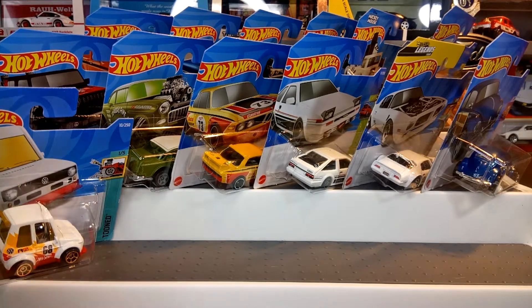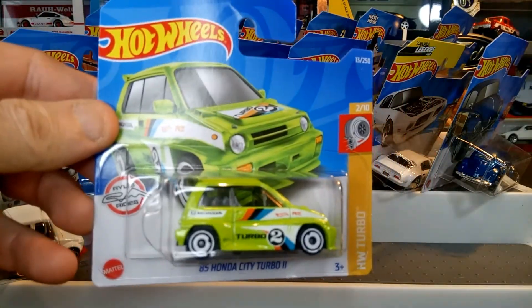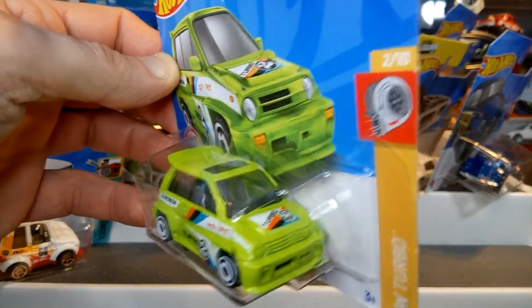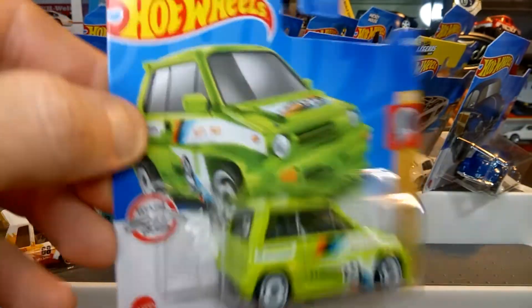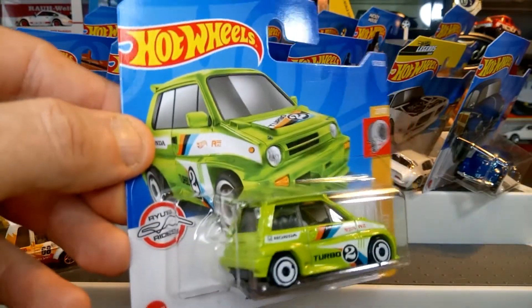Then we've got the 85 Honda City Turbo 2 in a nice green — avocado green I suppose, not too sure what you'd call it. Quite nice for such a small casting, it's quite a heavy little casting. Obviously one of Ira Gilford's classic cars that he made for Hot Wheels.